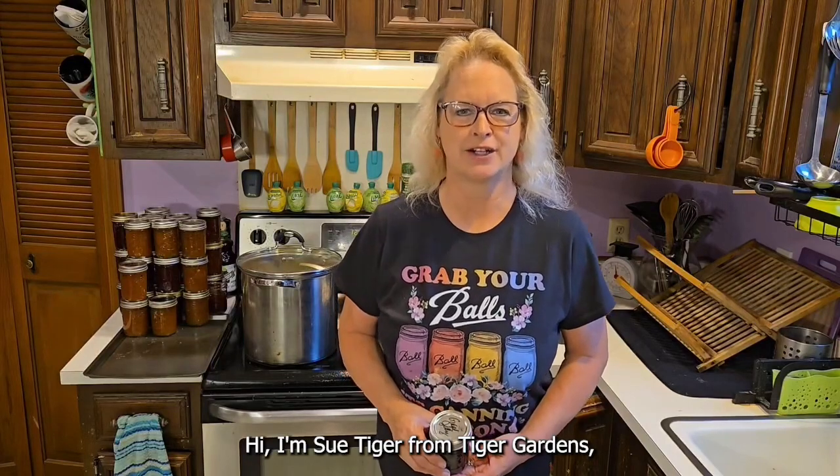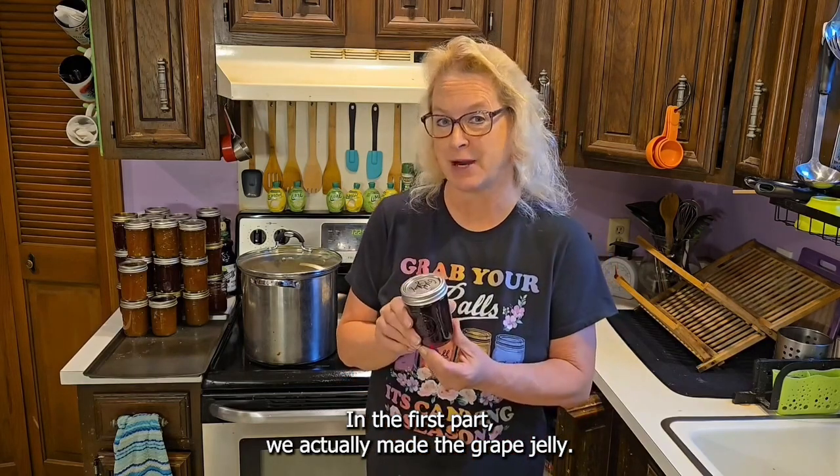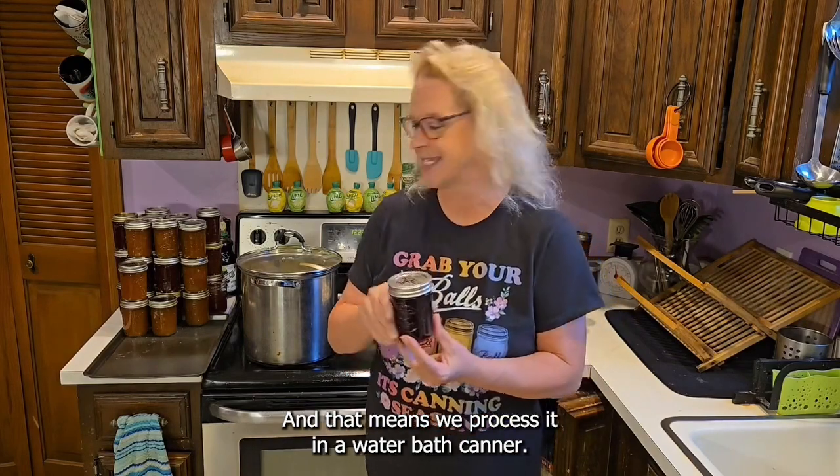Hi, I'm Sue Tiger from Tiger Gardens and this is part two of my video on how to can grape jelly. In the first part we actually made the grape jelly — that was two days ago — and now we have to get it ready for market, and that means we process it in a water bath canner.